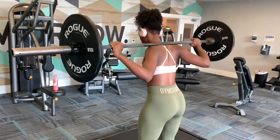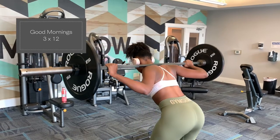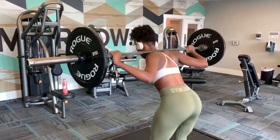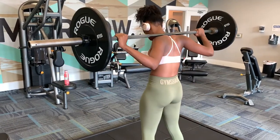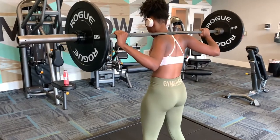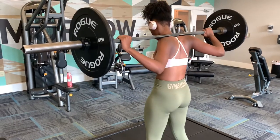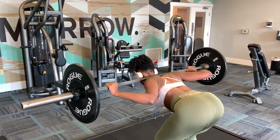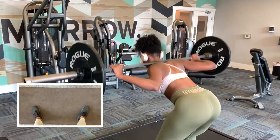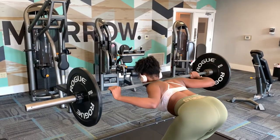Good mornings are another holy grail for total back definition, but mainly for that line down your back, especially on the lower back area. These are kind of like doing a deadlift except all of the weight is on your shoulders instead of in front of you, which helps concentrate more on your back. I literally love these — if you don't do anything else, you should definitely do these for back definition. Make sure your feet are in the right position so you don't strain your back, keep a neutral back, put your shoulders back, and act like you're doing a deadlift.